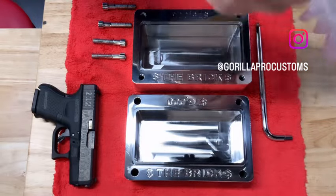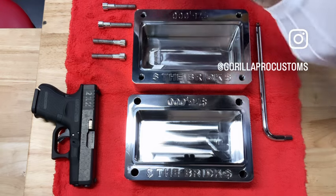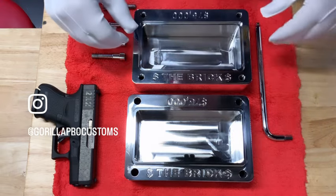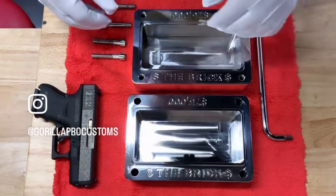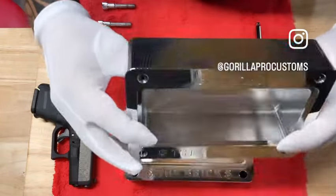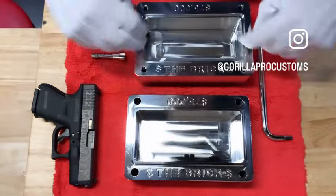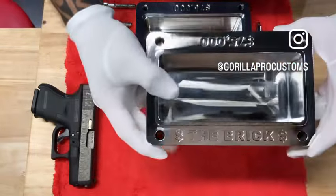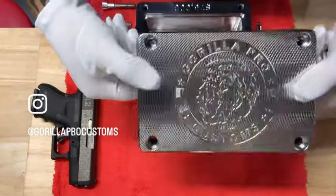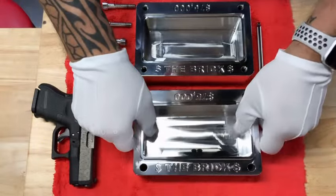All right guys, I'm going to show you what a $75,000 brick looks like, what it's for, how it works, and you get to decide where you want to keep it. So this is our $75,000 capacity brick — there's the top, this is the bottom — and there's our logo. It's very shiny. This is designed to hold cash.